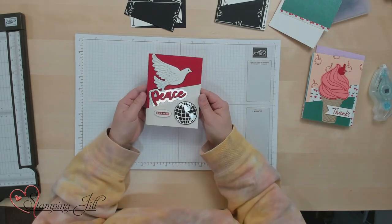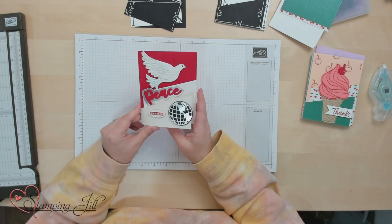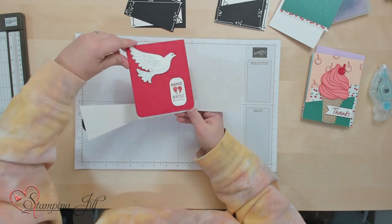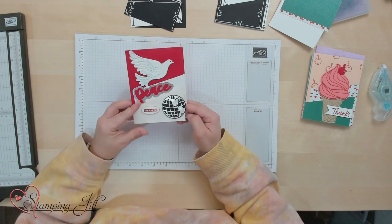I'm calling it the Double Flap Fun Fold. We received this card from one of our friends, Velma Hornata, for Christmas and I thought it was so cute and such a fun idea for a fun fold card. It has two little flaps that go this way and then this one comes up and has all of her information in there. So I wanted to recreate it and figure out how she did it so that I could share it with you guys.